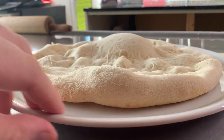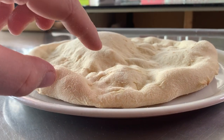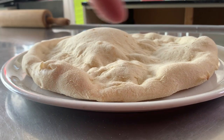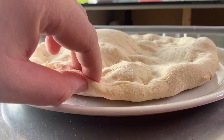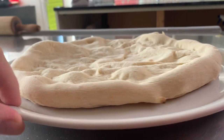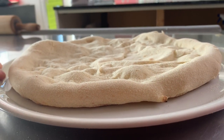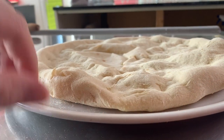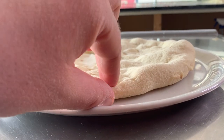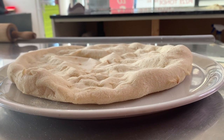These are the edges we created by hand without touching the edge — and this is how it looks. This is where we pressed the edge, and if we were to use a rolling pin it would be even worse than this. You can easily see the difference: these are the results of your dough without pressing the edges, and this small area where I pressed it by hand shows minimal growth because we pressed it.